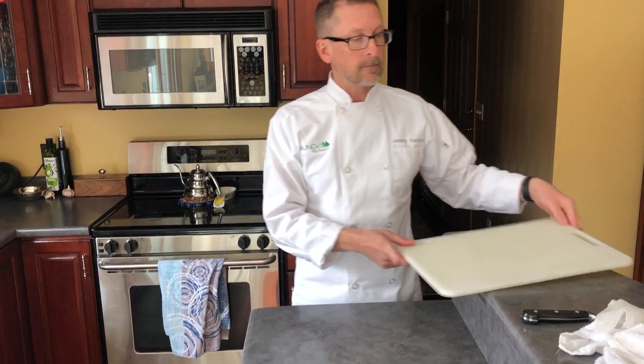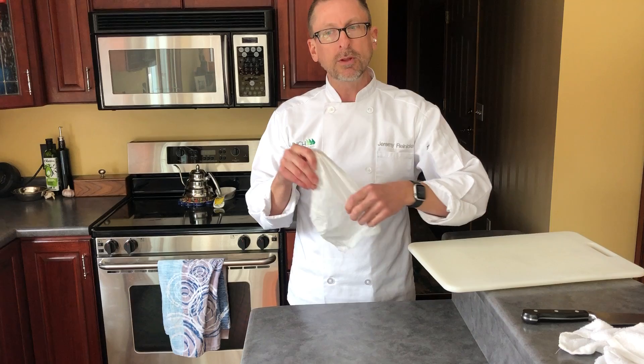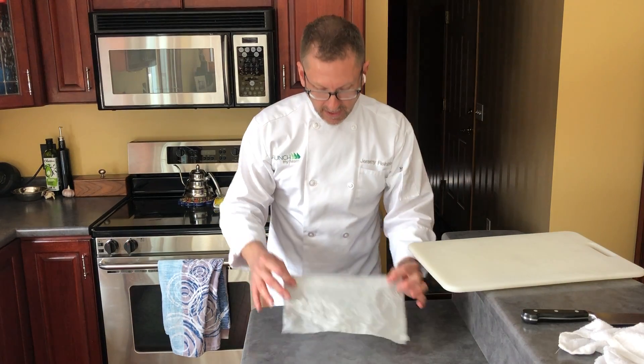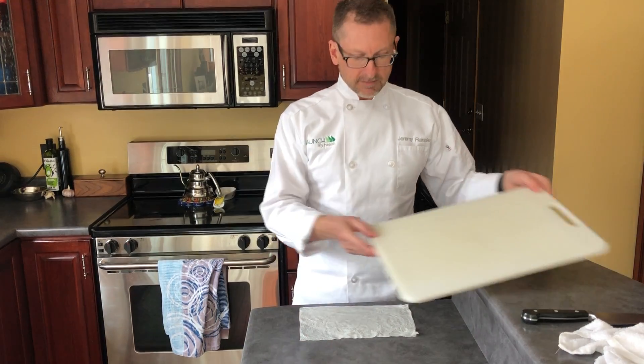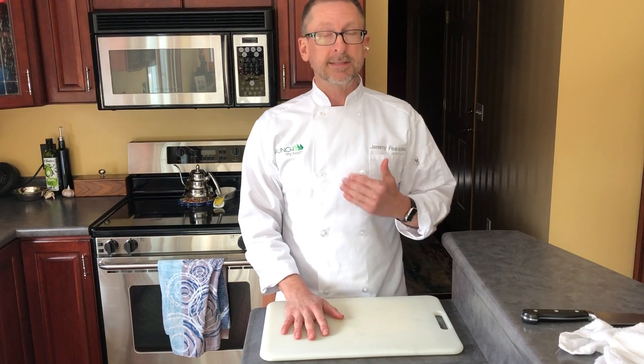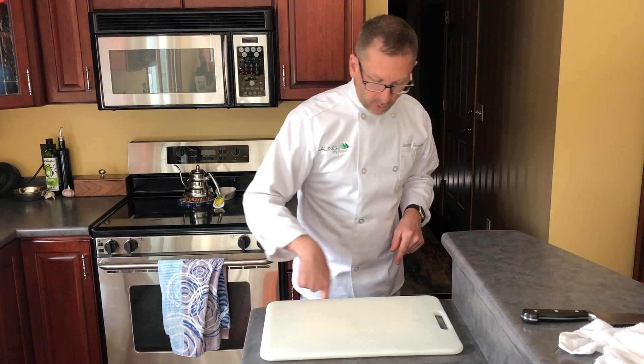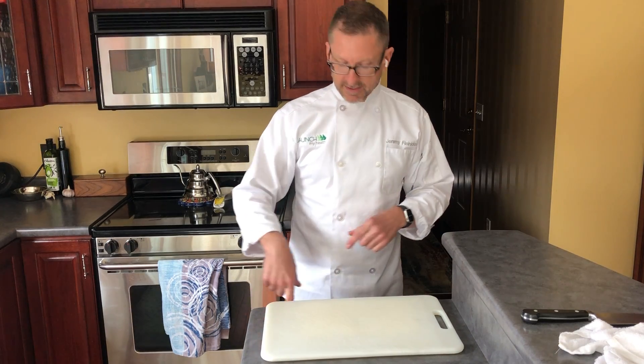If yours doesn't — like mine — all is not lost. Just grab a kitchen towel or some paper towels, get them damp, lay that right down, and set your board on top. That damp towel grabs onto your cutting board and keeps it in place. If your board is shifting around, it can be a really unsafe scenario.